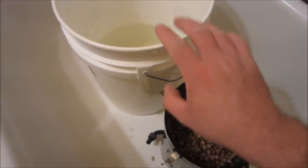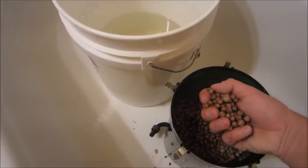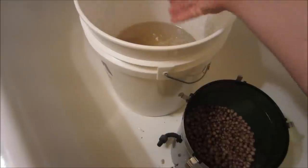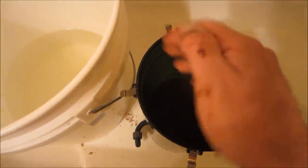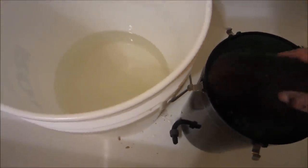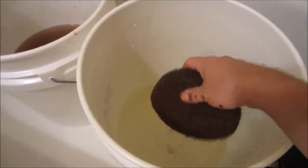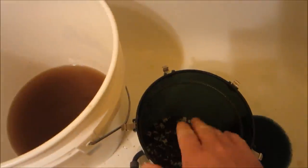I took my pail of water and dumped half of it into a second pail. We're going to start taking the media out of the Eheim and toss it in the pail for a quick rinse. We have all of the first layer of media taken out and put into the bucket. Now we're going to take out this filter pad - this one I'm going to reuse so I'm just going to rinse it off in the second pail of water until it's nice and clean.